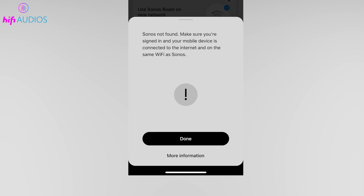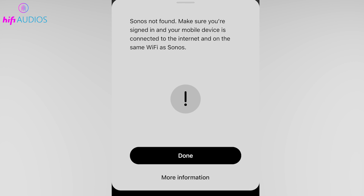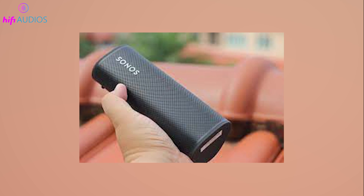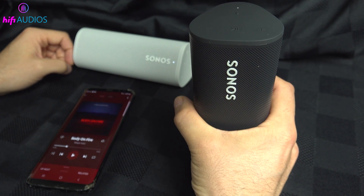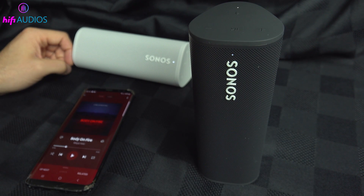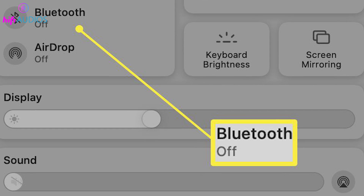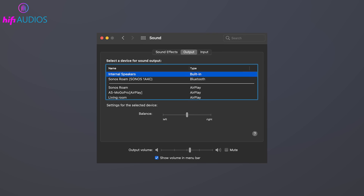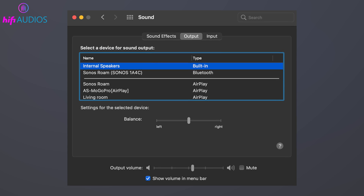If you encounter any issues while pairing your Sonos Roam, here are a few quick fixes to try. Ensure that your Sonos Roam is within 30 feet of your device to maintain a strong Bluetooth connection. Sometimes, simply restarting both your Sonos Roam and the Bluetooth device can solve connectivity issues. If your Roam isn't appearing as an available device, turn the Bluetooth setting off and then on again. For devices previously connected, remove the Sonos Roam from your device's Bluetooth settings and pair it again as if it's the first time.